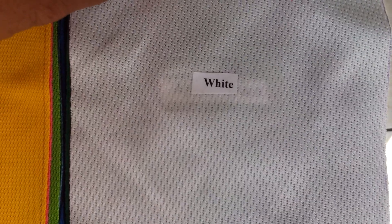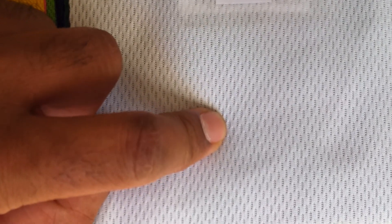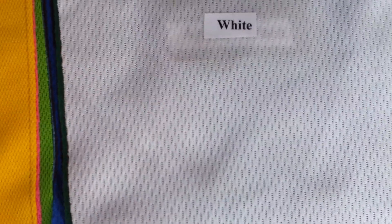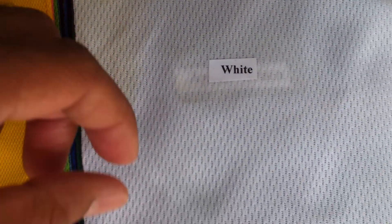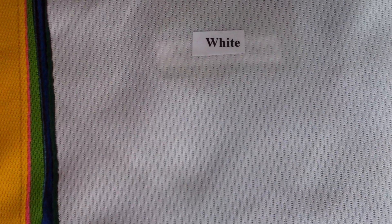After that, we come to standard jacquard. If you notice, it has bigger eyelets than the ones we saw earlier. That fabric was called regular fit, but this is called standard jacquard.